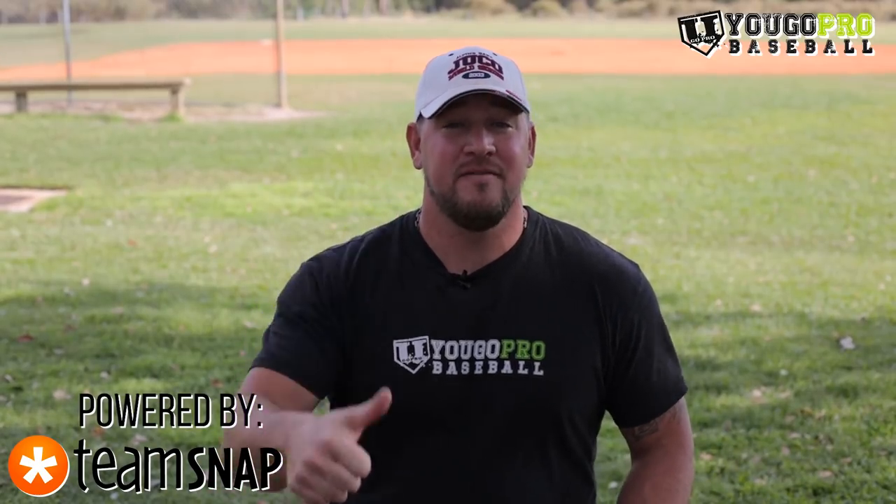If you liked this video, go ahead and hit the thumbs up. If you know a team or want to share this with your team, go ahead and share it with them. If you haven't already, go ahead and click this logo, subscribe to my YouTube channel, then go watch this video because it's a great one. And of course, don't forget to check out the Team Snap app at the link down below. Thanks for watching, guys.